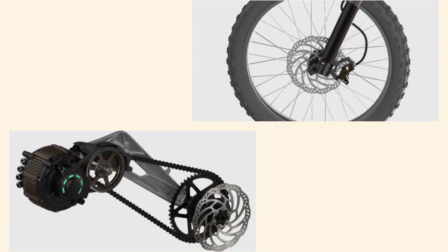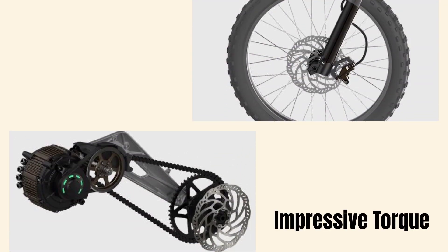The drivetrain system and torque of the Segway Dirt E-Bike X160 are the driving forces behind its exceptional off-road capabilities. They provide the power, speed, and durability you need for an unforgettable adventure. The Segway Dirt E-Bike can sprint from 0 to 31 miles per hour in just 4.2 seconds.